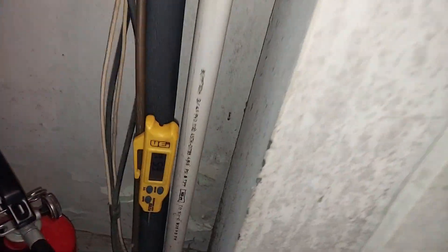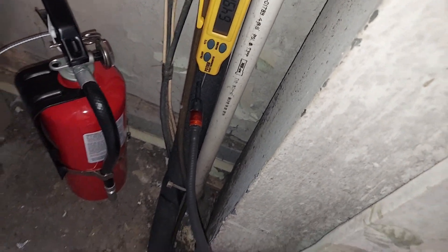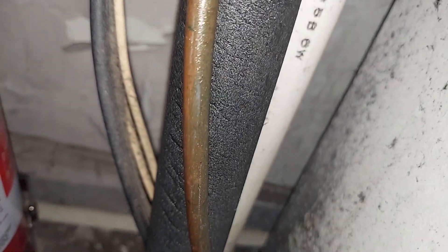You can see all the refrigerant oil on the line all the way up, and you would think it's leaking down here. But there's nothing going on down here. I have it on turbo mode - T stands for turbo - and it's very, very sensitive. Nothing is going on down here in spite of all the oil you're seeing.